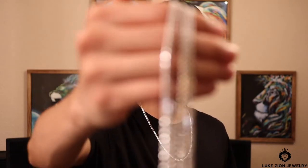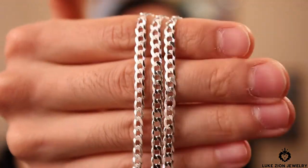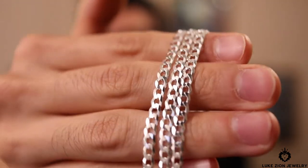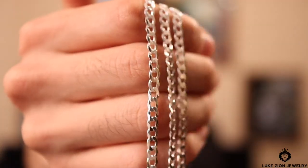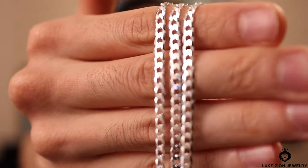Here are the four millimeter curb chains. They have a nice cut — they are diamond cut and they are solid sterling silver 925. They are not plated in any way. This is one of the new manufacturers that I am working with specifically on this chain, so this is the only chain I'm getting from them.